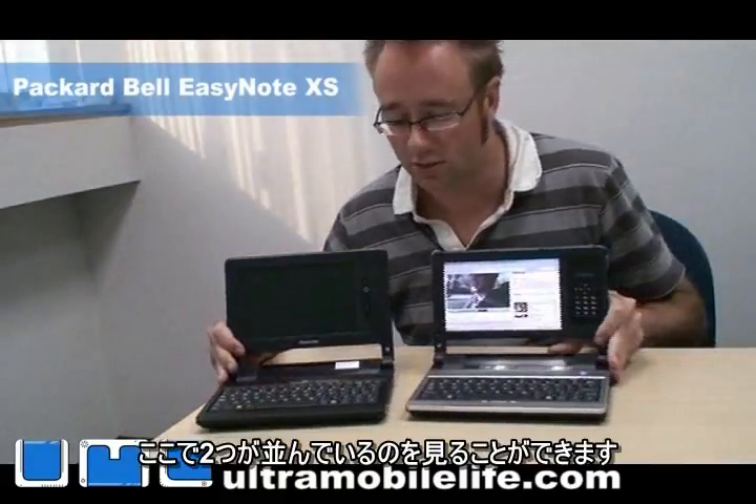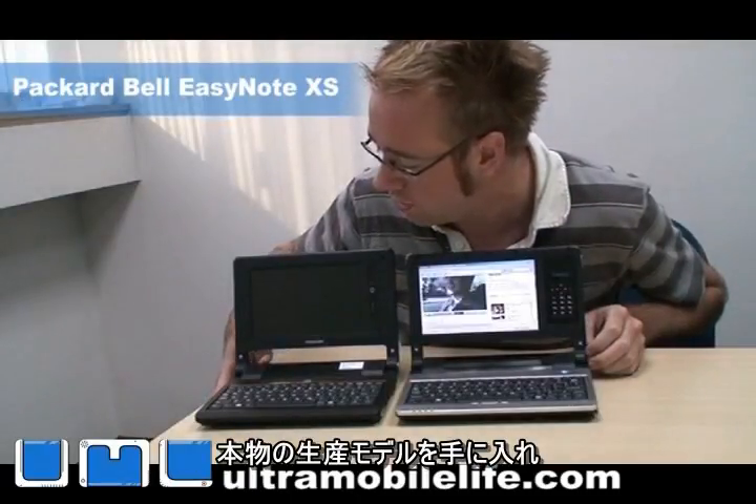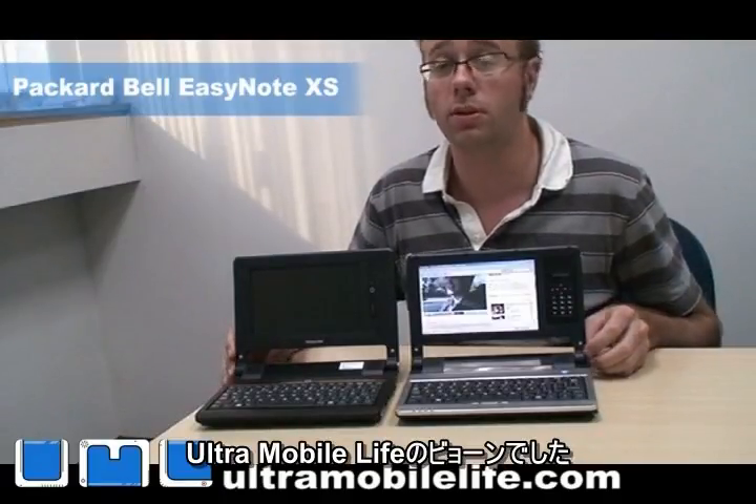But here you can see the two of them side by side, and I can't wait to get my hands on a real production model. This has been Bjorn from Ultramobile Live — thanks for watching.